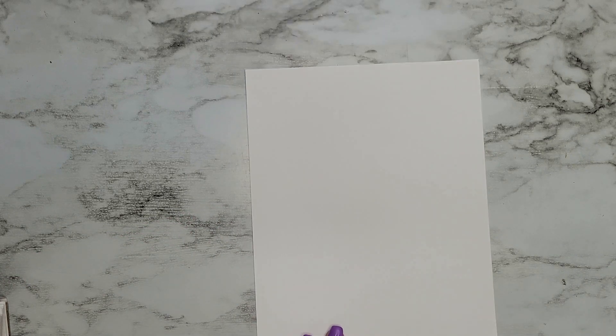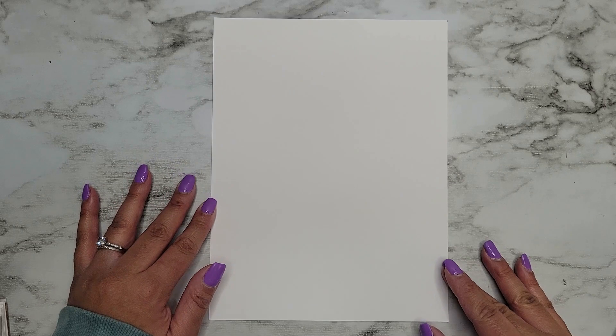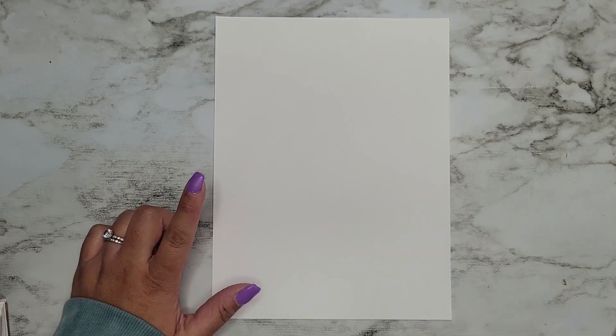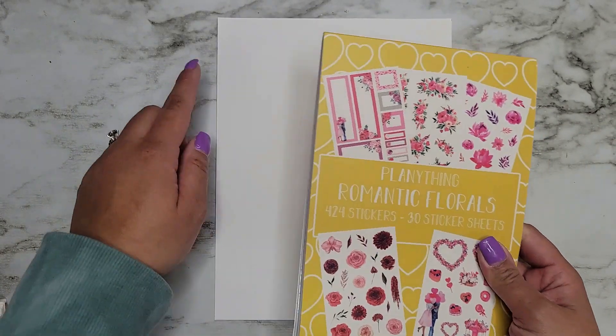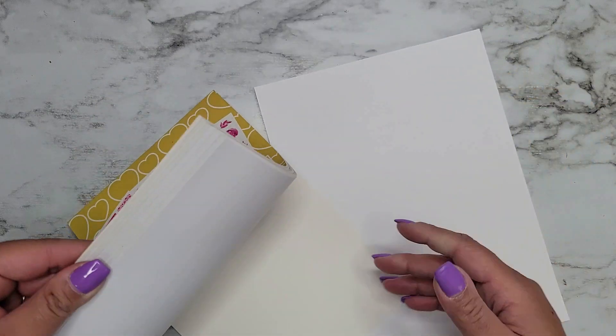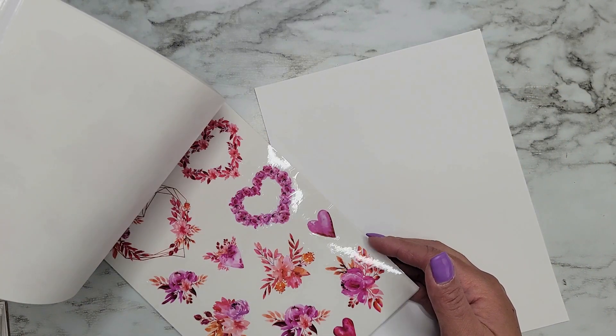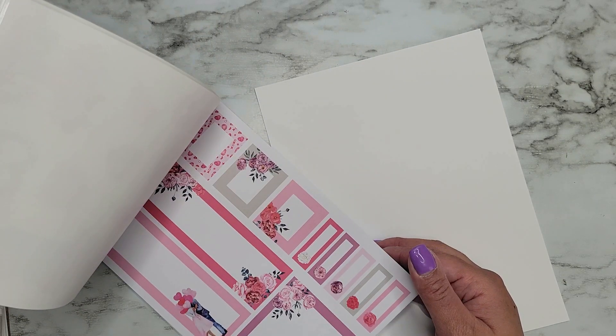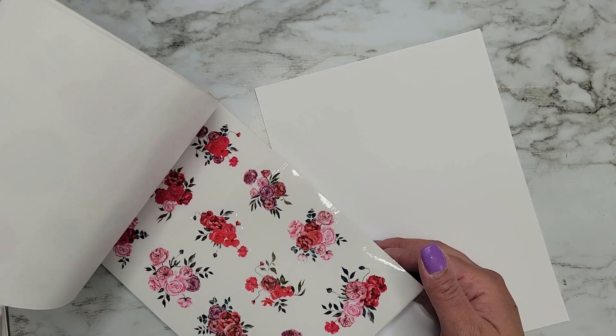Let's start out with some decorating. I just took a regular piece of paper and cut it down to Happy Planner size by measuring it a little bit and cutting it. I haven't punched it yet, so I'm gonna put some florals down the center and just decide which florals I want to use.